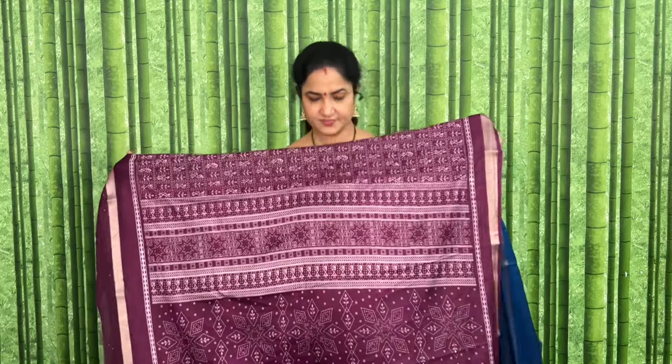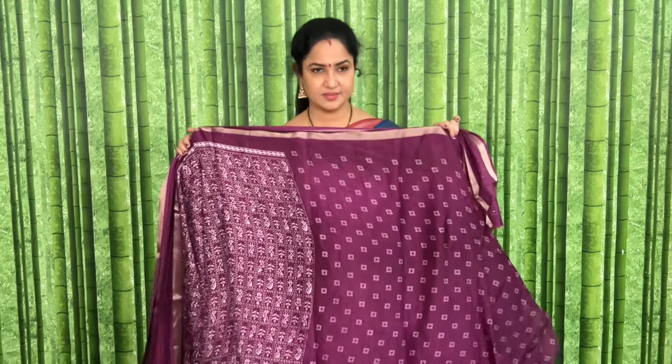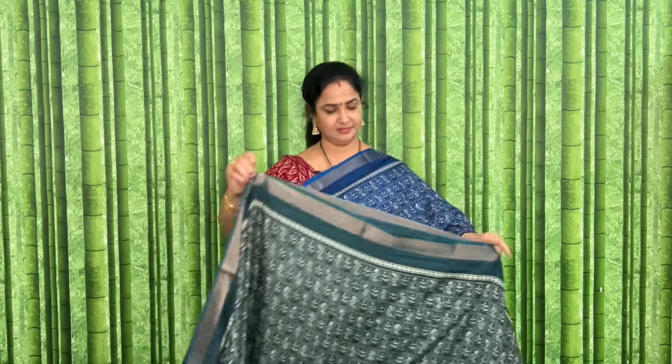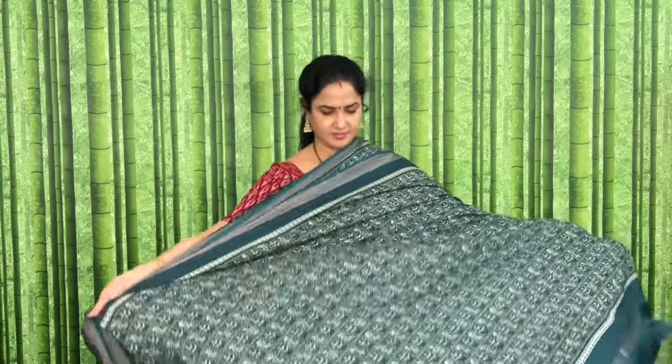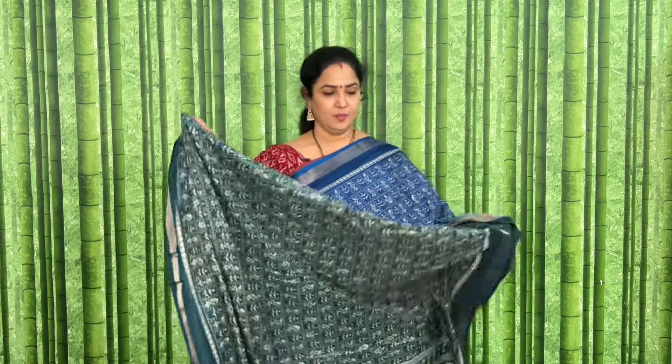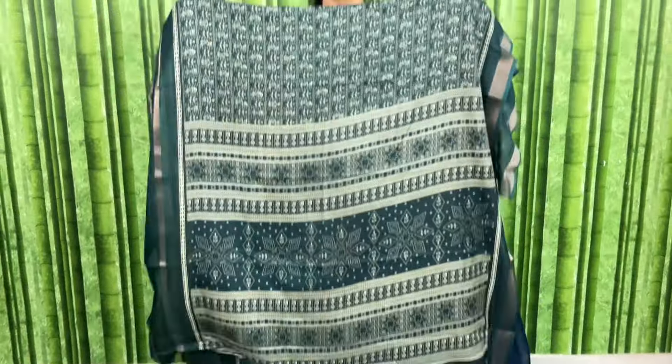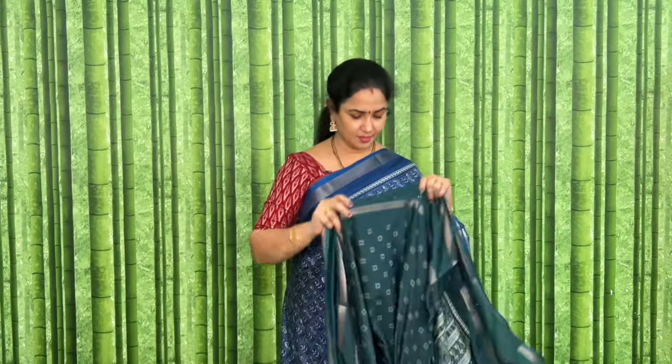Here is the pallu. The price is 1916. This is dark green color. Let's look at the pallu and blouse.